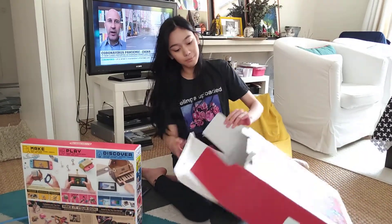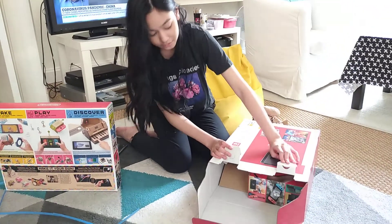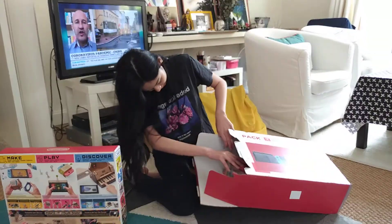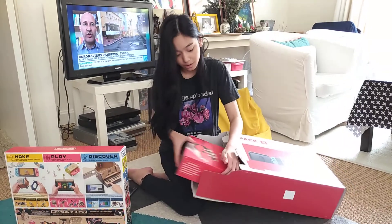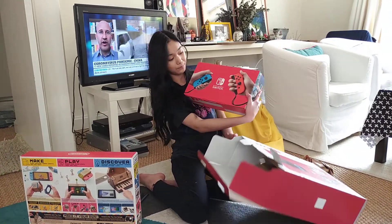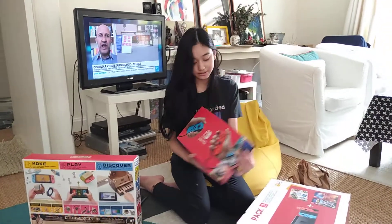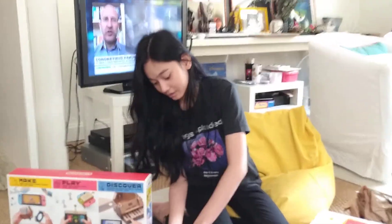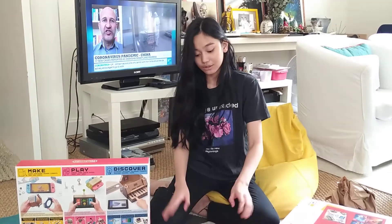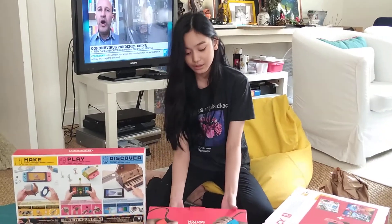So I opened it up. Turns out you have to open these two parts so that you can open the box inside. And inside we have the Nintendo Switch itself with the blue and the red Joy-Cons that come with the Switch.